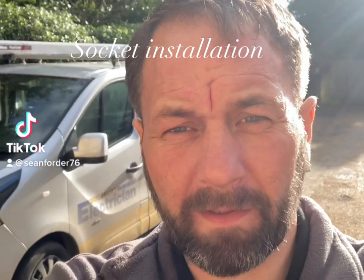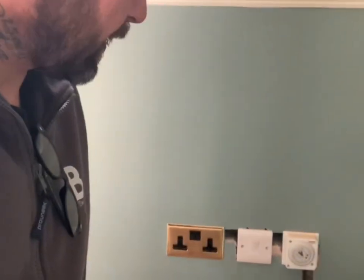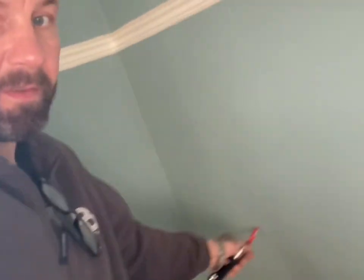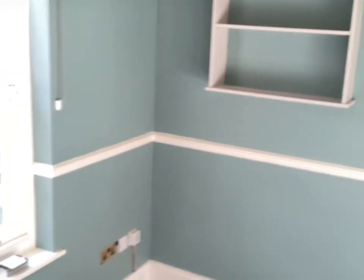Welcome to another video, thanks for tuning in. We've got a pretty easy job today. The customer called us in and asked for this socket to be extended round and two double sockets put on either side. They're having a desk and it's going to be an office over the other side.